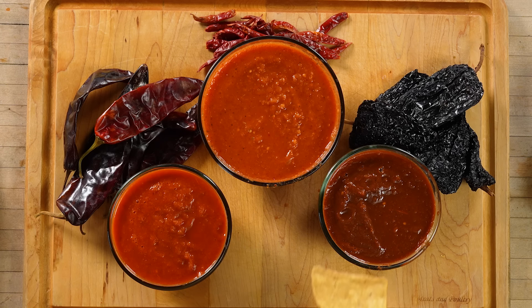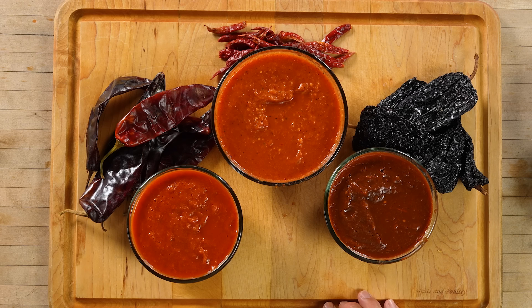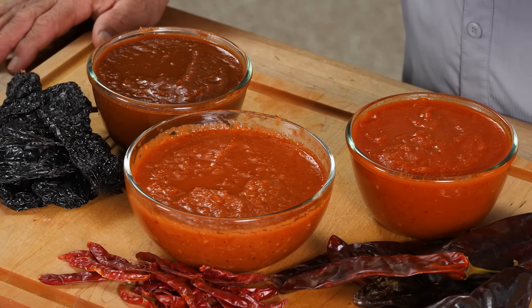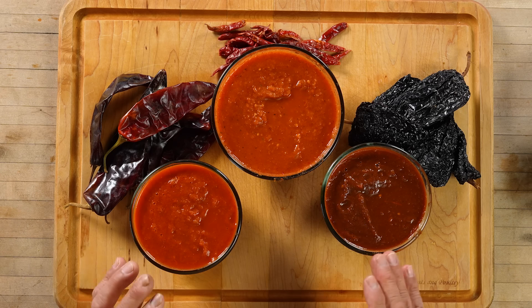Let's move on to salsa number three — the chile de árbol. This one is a beautiful, pretty orange color. You can see the seeds and a little bit of the pepper flakes in this one. That has an awesome flavor. Of course we used 20 of them — it definitely hits you in the face and the palate. It's lingering right now, my head's sweating already. Super good flavor — I can taste the base: the tomato, the onion, and the garlic. Not as strong as the others because the árbol is very hot, very spicy. This could benefit from some fresh diced onions, some cilantro, and probably a squeeze of lime — just to give it that extra little kick of flavor. Whoo! I probably should have tasted that one first so I'd have time to let it mellow out.